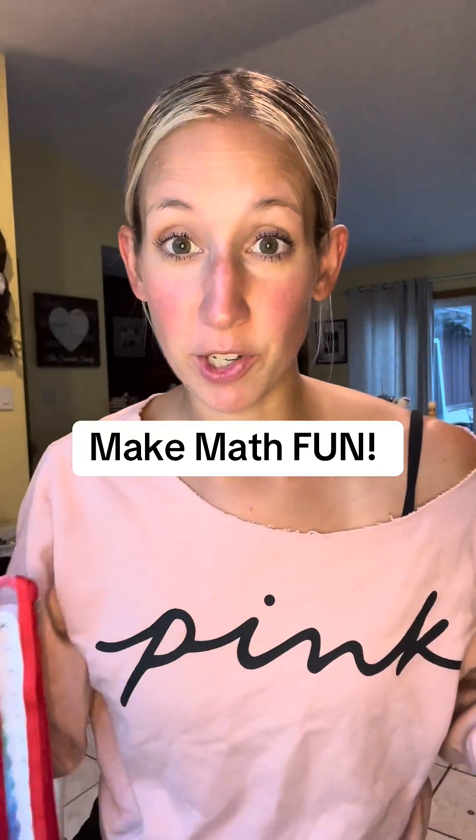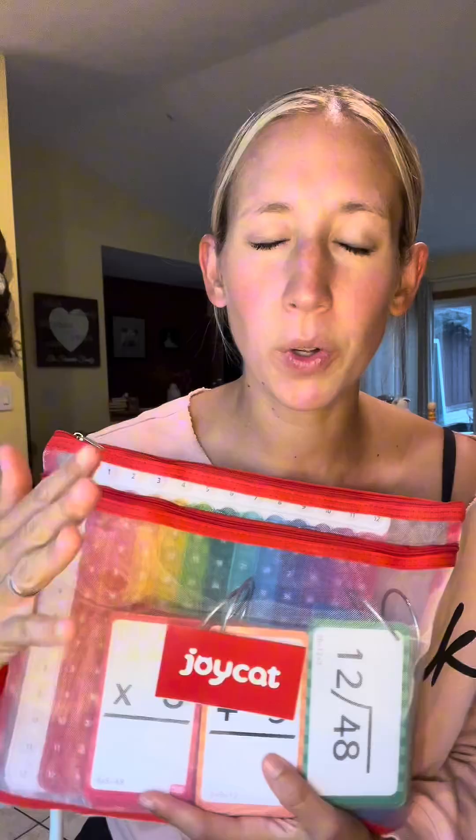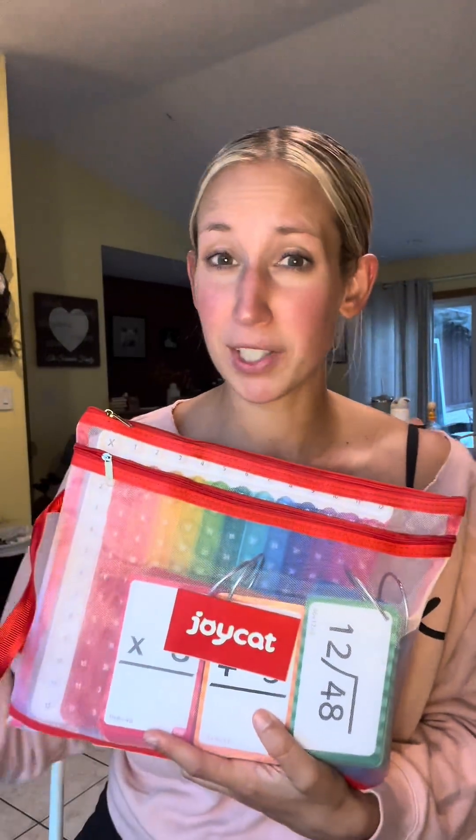Parents, do you have a child who's in elementary? I have to show you something. I got this Joycat math flashcards with a pop-it in the mail and it is the coolest thing ever. This thing covers 10 plus math skills and math concepts all in one.